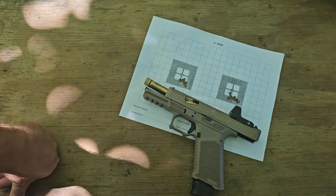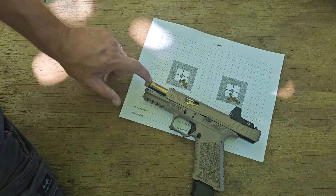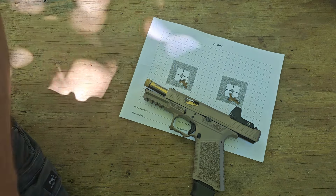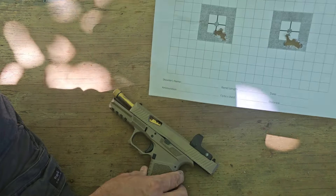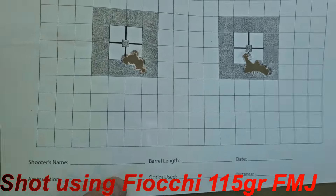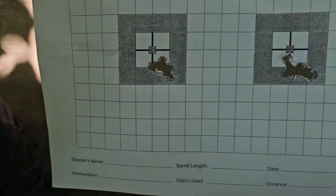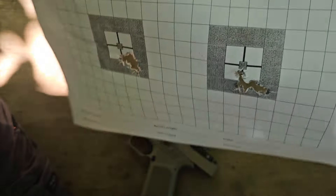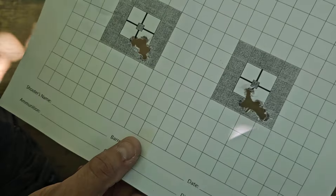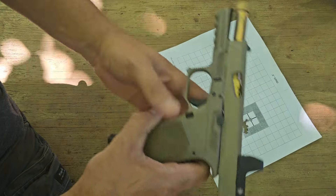Let's check out the target. I have to say, I think this thing will shoot. These barrels from AIM Surplus definitely get the job done. At 20 yards, five shots in each group on half-inch grids — I'll take that any day of the week, whether or not it's shot off the bench or not. That is pretty dang good, and it definitely shows me that this thing will shoot.